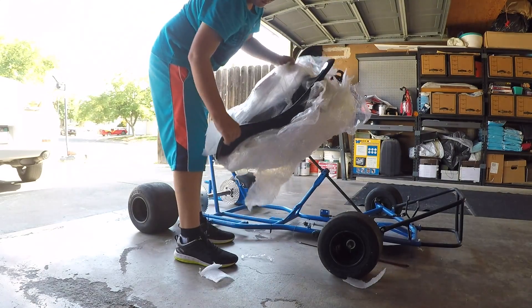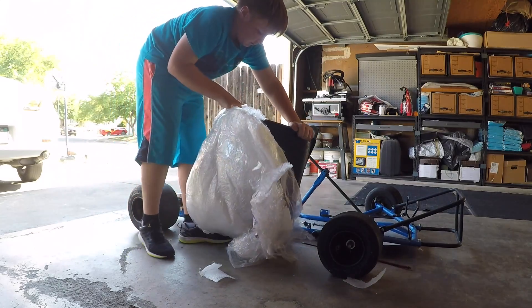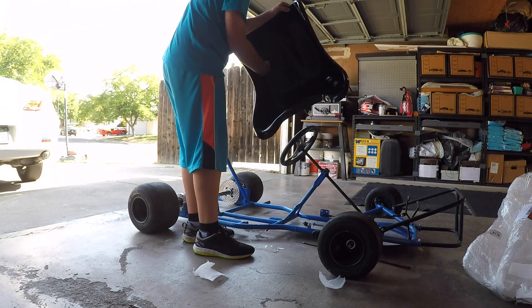This 14-and-a-half inch fiberglass seat was purchased on eBay for around $80. If you know any other websites that might sell them cheaper, let us know by leaving a link down below so that other people can take advantage of those good deals.